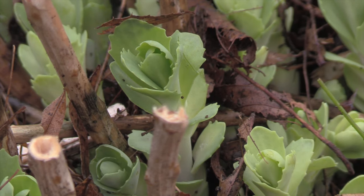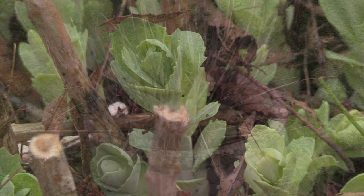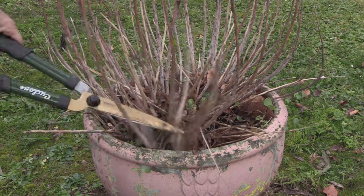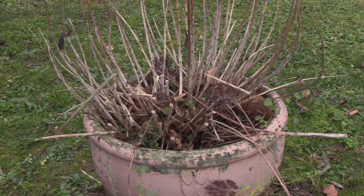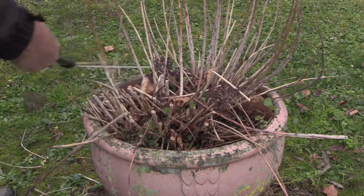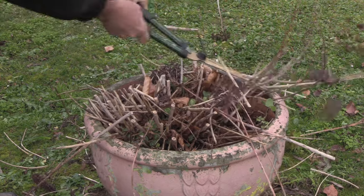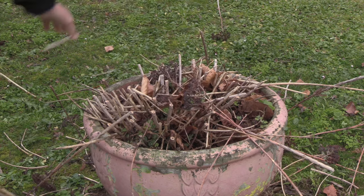You can either use pruning shears or secateurs — it doesn't matter which, it's very easy to do. As you can see, this clump is growing in a container. We're simply going to use some shears, and really that's about it.